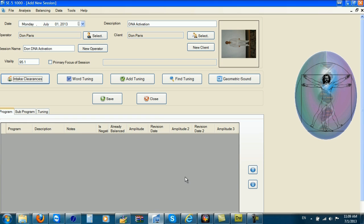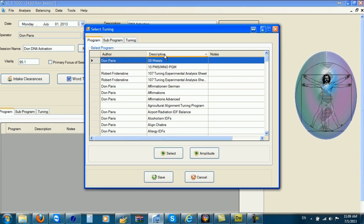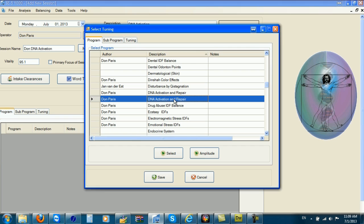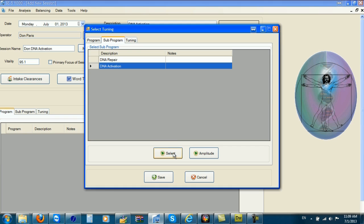My vitality is 95.1%, and now I'm going to go up to Add Tuning and click on Description so it puts all the different programs into alphabetical order. I have a lot of programs in here that I've made myself, as well as the 57 add-on programs. So I'm going to go to DNA activation and repair and select, then go to DNA activation and select that.